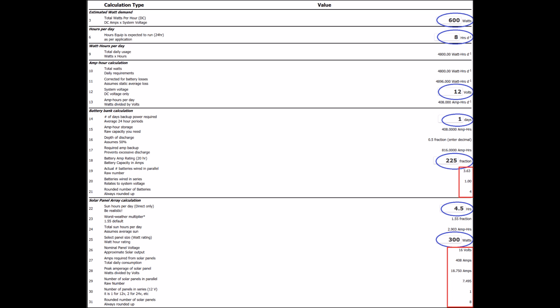Once you plug all that information in, like you see here in blue, then it will spit out information in the red rectangles that you'll need to be able to design your system. It'll tell you how many batteries you need and how many solar panels you need for the given size that you select.